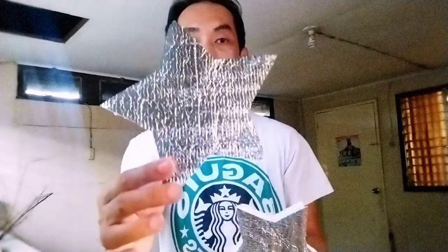And the finished product — look at it. It's beautiful. I can't really believe that I can make a star that has equal size on all points.